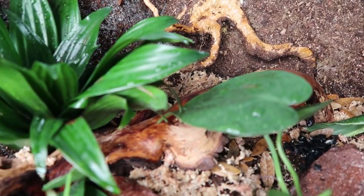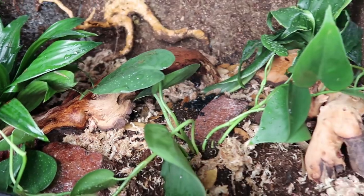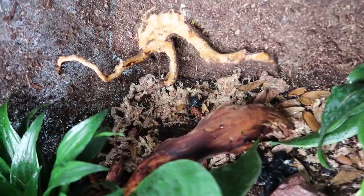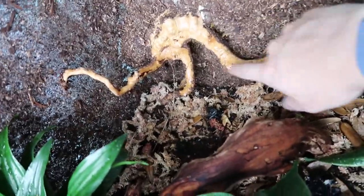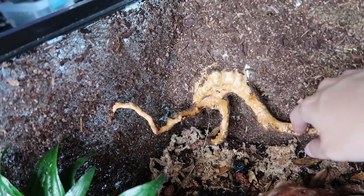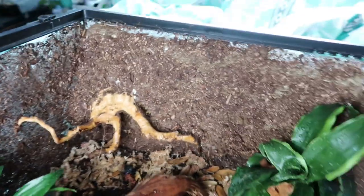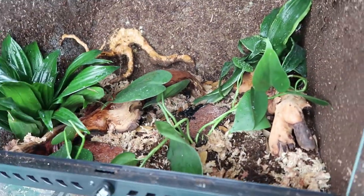So this is it for now. I'm gonna let the plants root and let the isopods and springtails get situated. I want to get maybe some vermiculite or something for back here because it's so plain and empty — help hide some of the mess-ups. And yeah, once Rumpel's a little bigger, I'll stick him in.